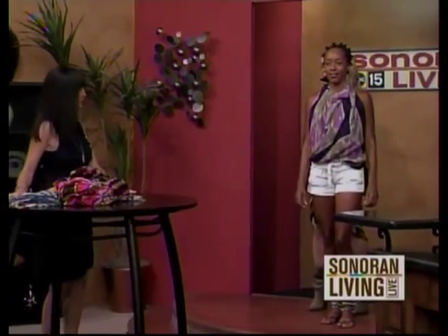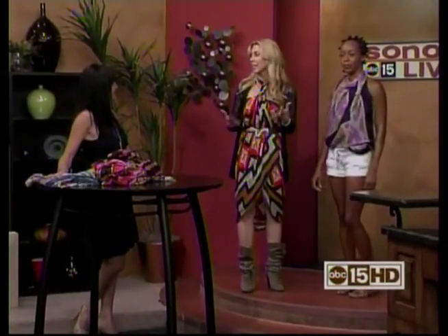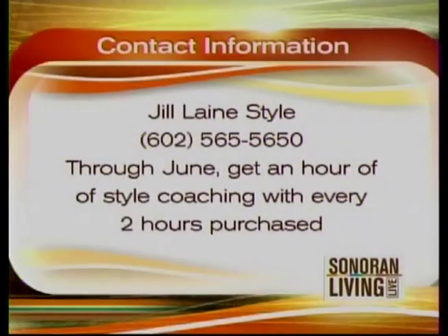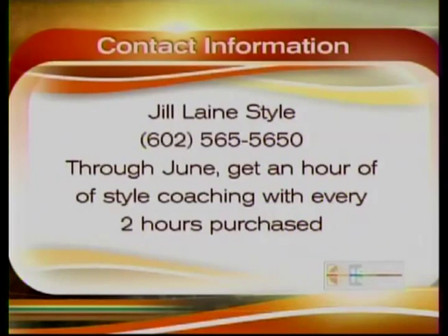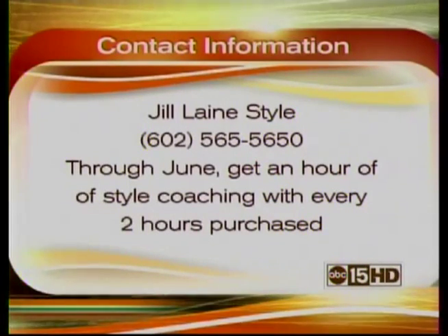Thank you so much, Jill. These are so much fun, and I feel like I need to say — but wait, there's more — because there are so many different ways you can do these beyond what I've just showed you. We will have the info on our website, and if people want to get a hold of you for maybe a private scarf coaching lesson, they can do that. Her number is 602-565-5650, and her website and everything will be online.